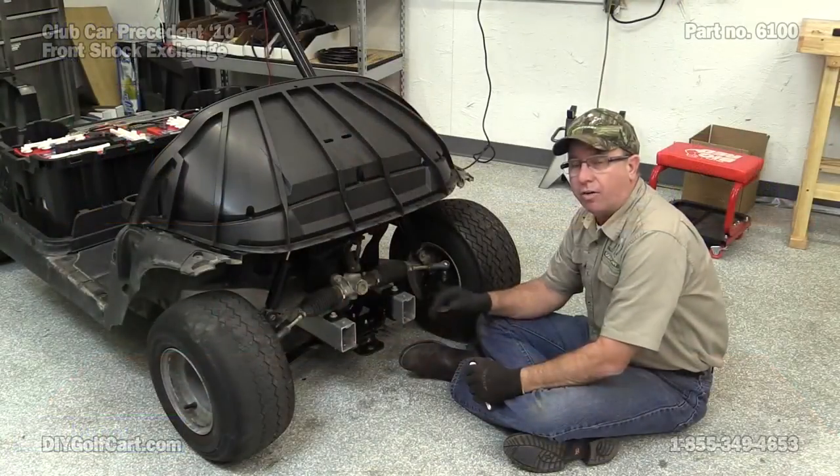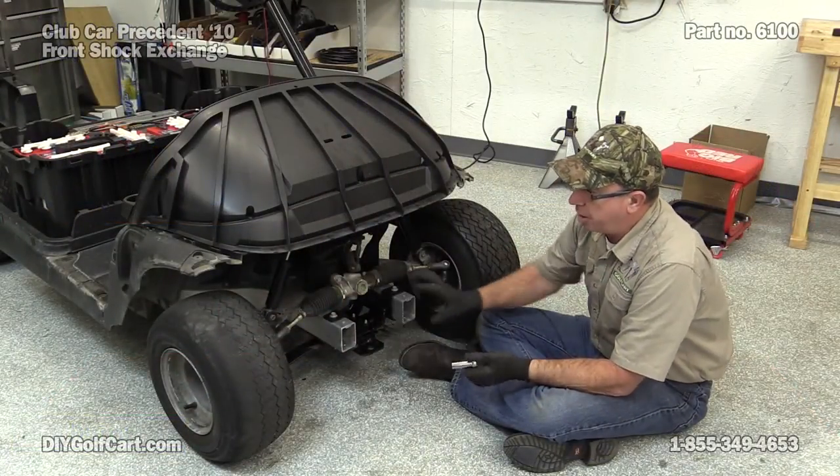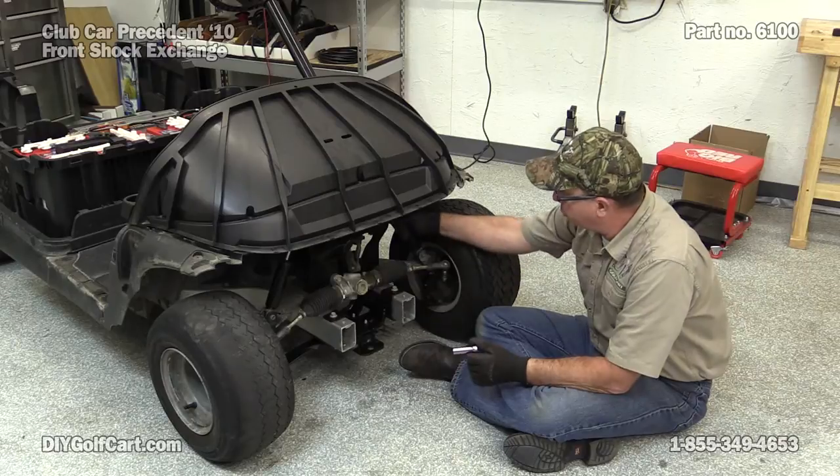Today, front shocks. Got the car there, let's go get some tools and get started. Here we are on the front of the car — we've got the bumper and all that removed so you can actually see where the shock is.